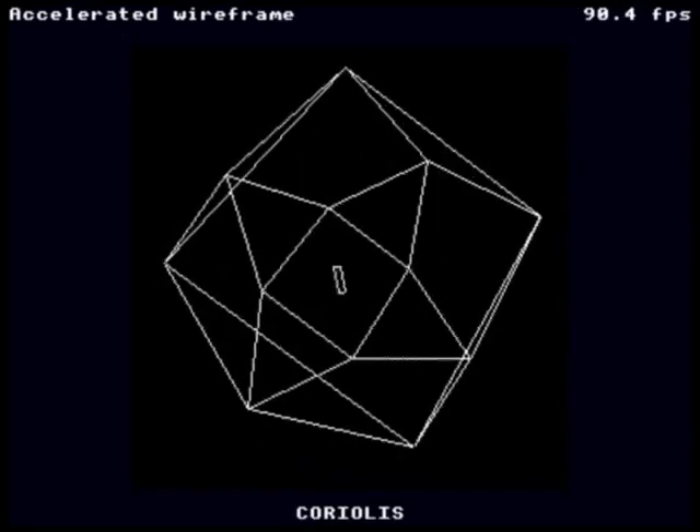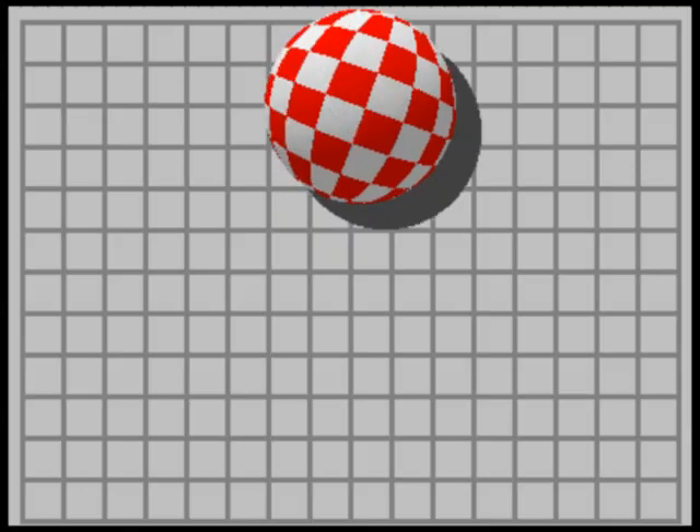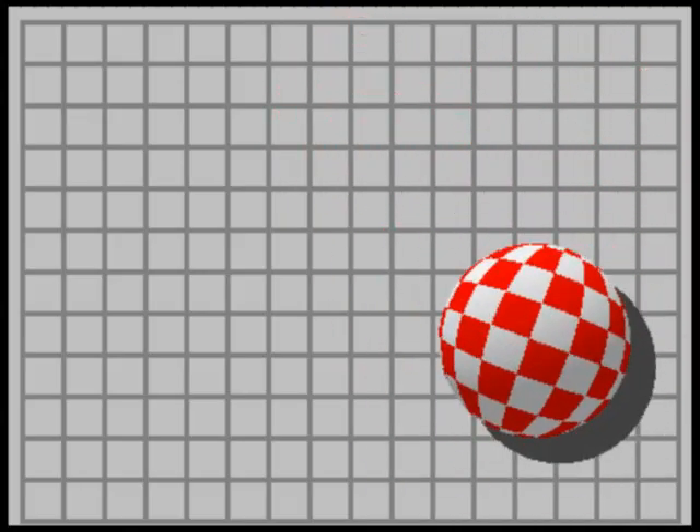The 3D example — the Gameduino is doing the line drawing while the Arduino does the math. This is a big sprite, just a few lines of code.